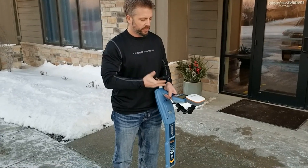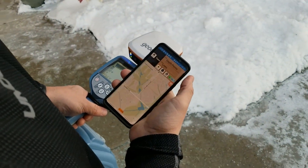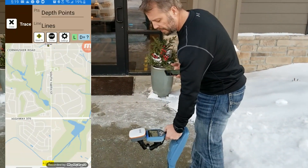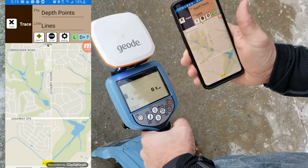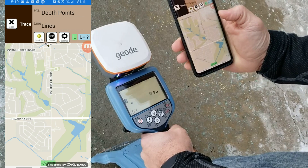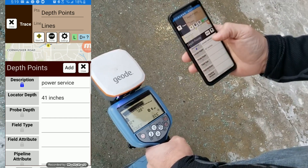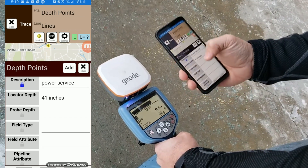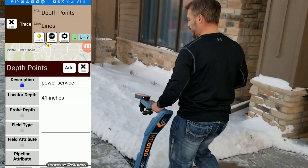Now we simply take the locator out and start doing our locates. We are outside — it's very cold out here — so we're going to go really fast on this one. I have the GPS going, I have the locator going, and the app is running. You can see we have Depth Points for the points feature and Lines for the line feature. We're going to map up this power primary service quickly on power mode. I've got the depth reading showing up on the screen — 3 foot 5 inches. I'm going to hit the survey cert button on the locator. As soon as I hit that, I get a reading showing up: 41 inches right there. I typed in Power Service already. We can keep that there locked on the screen, or unlock it if we don't want to keep it for our next reading. I can fill in some other notes and information if I want, but I'm going to keep it there and keep moving down the line taking points.